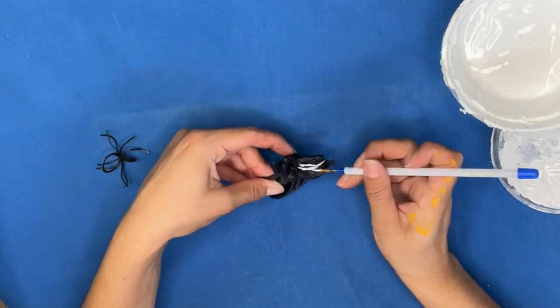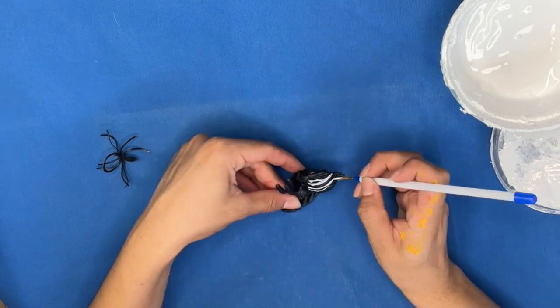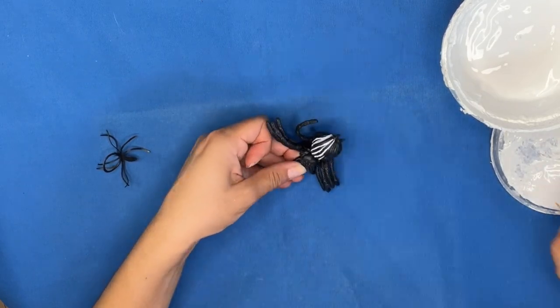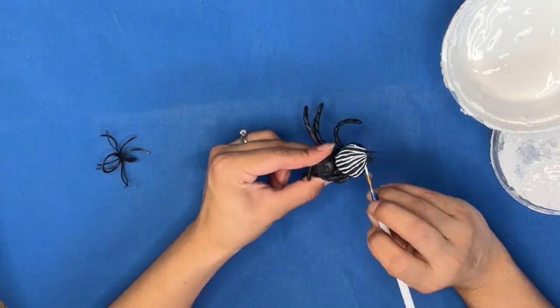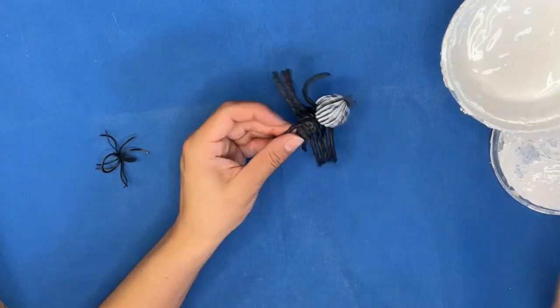I wanted to have another character with me, so I grabbed one of my plastic spiders and painted some white stripes on it to create Miss Spider. Once she's done, we're ready for the reveal.